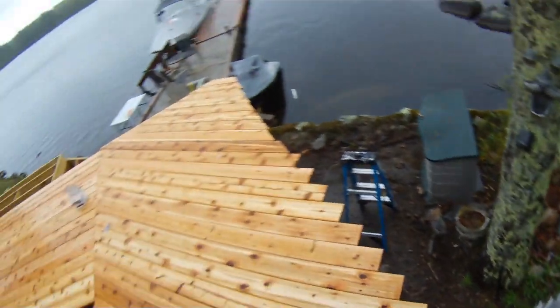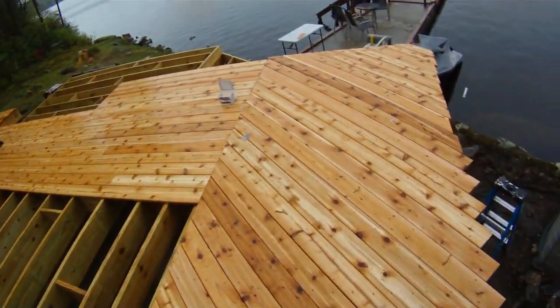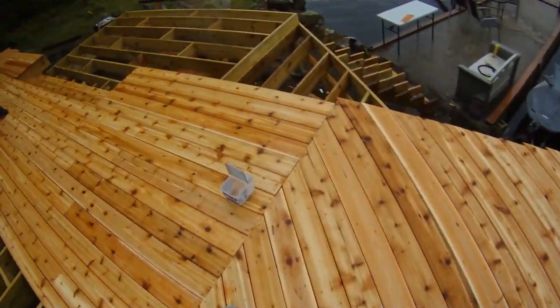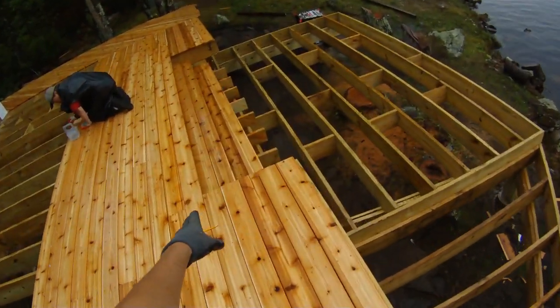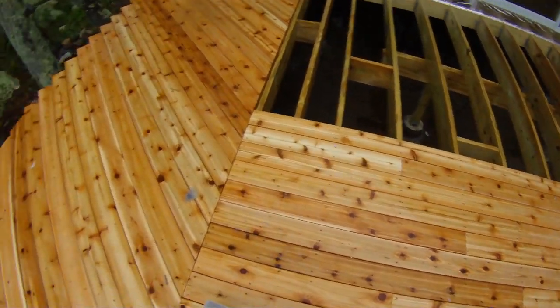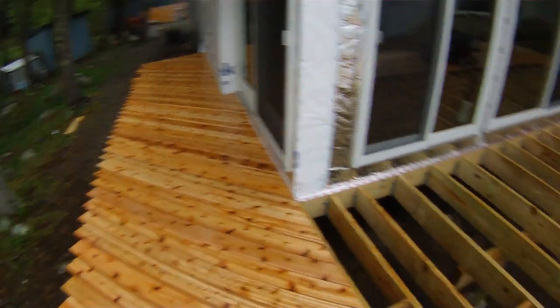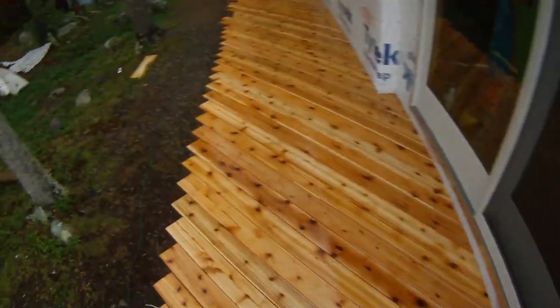We cleaned that off and now we're going down the middle. When we started here, we started at this point, worked away this way, then went down that way. We're staggering the joints, so it's coming along nice. I think that's enough for the day since we're out of screws anyway.